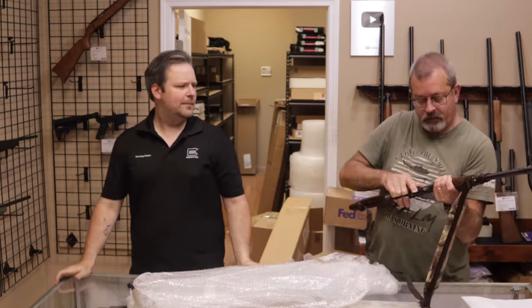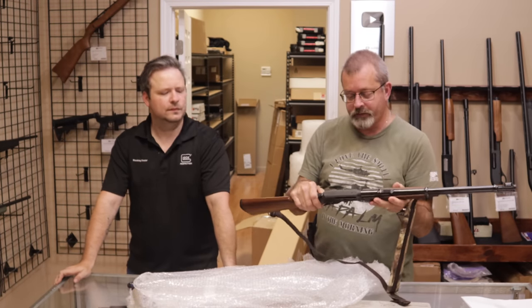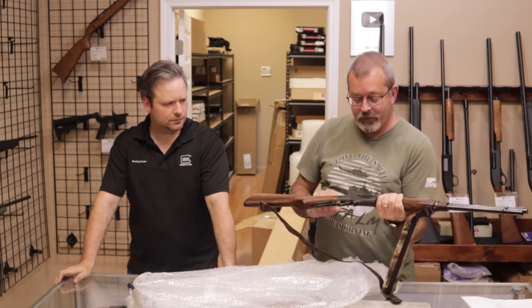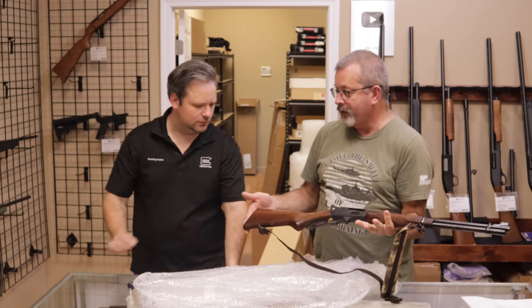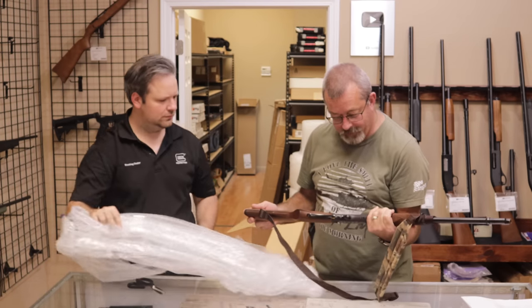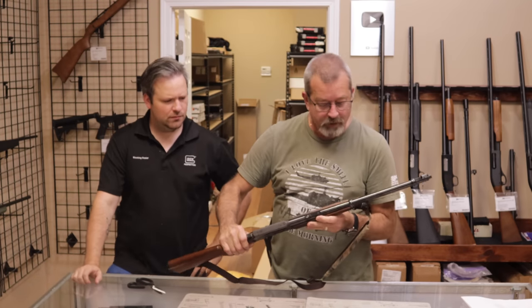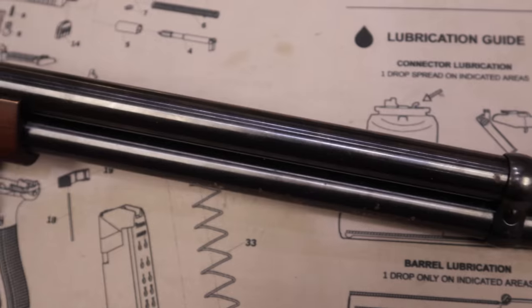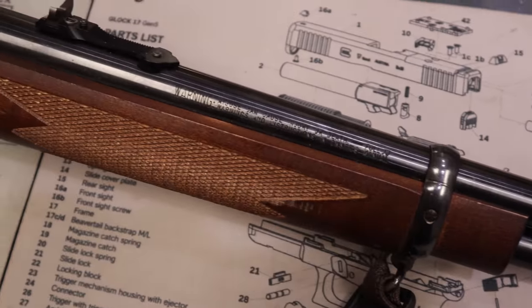What we have here is a Marlin 336 chambered in .30-30 Winchester. .30-30 Winchester is probably the most iconic hunting round in North America — probably put more deer in the freezer than anything else. Very popular rifle. The Marlin 336 and Winchester 94 are probably the biggest head-to-head competitors.